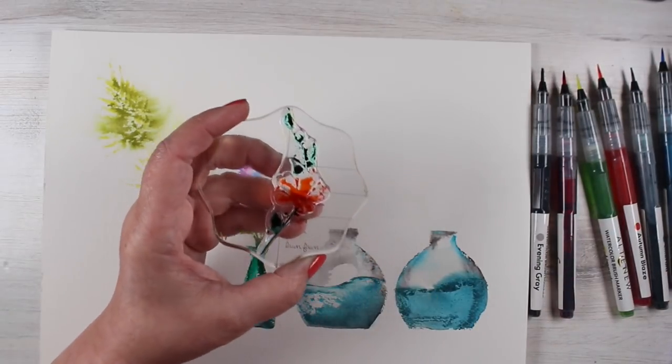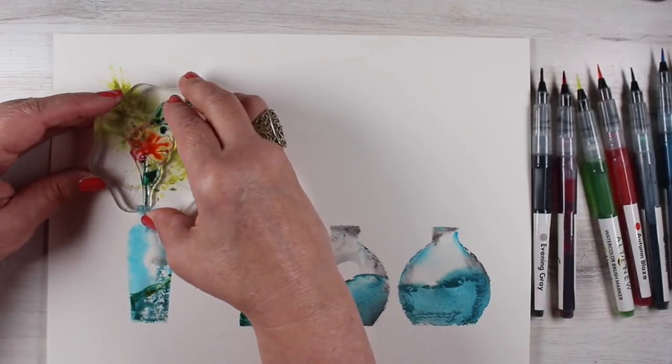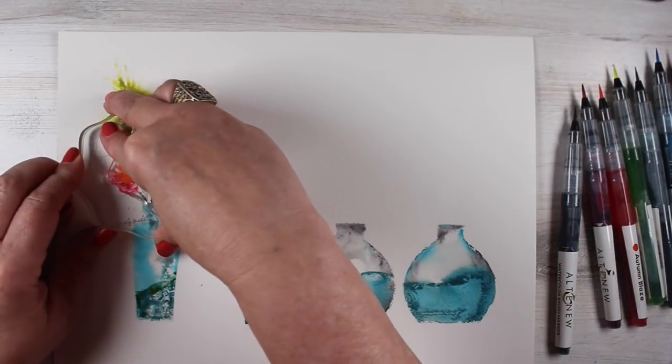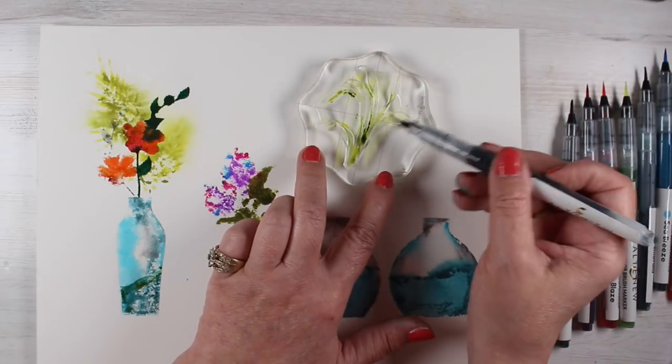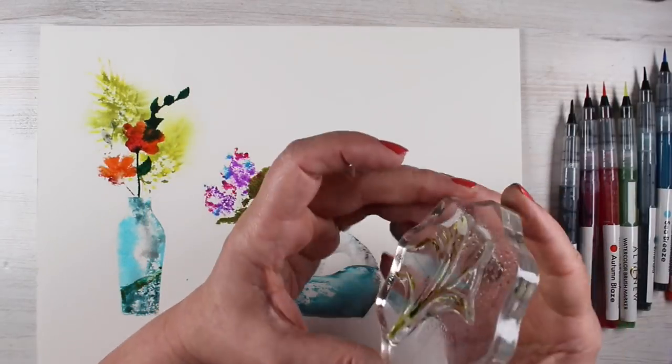Here I had maybe a bit of a bloop area because the green ended up touching the little red flower, so it ended up with a little goober in there. No big deal though, because it's just a little bit of watercolor mess. Watercolor is always a little bit of a mess in my world.